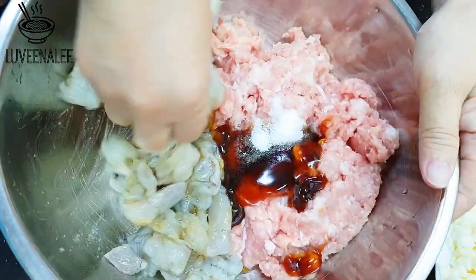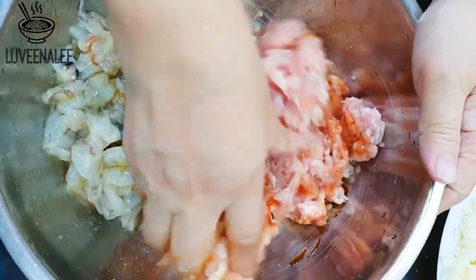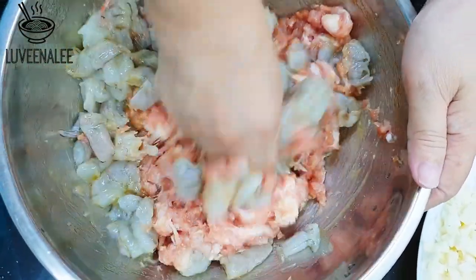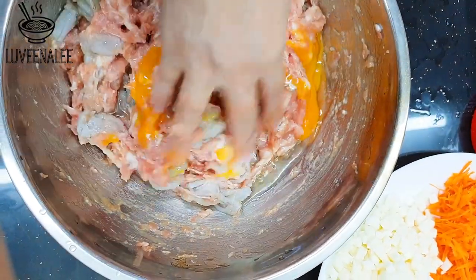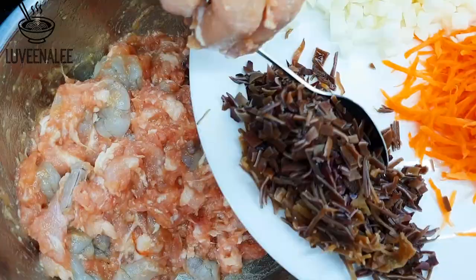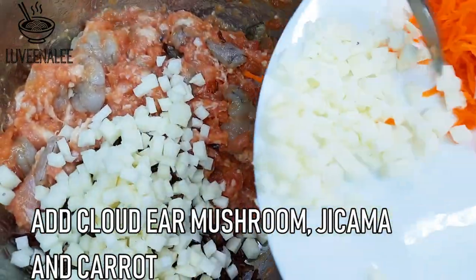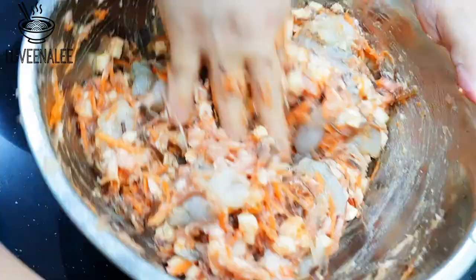Mix the prawn meat with seasoning first, then mix the pork with seasoning, then combine both meats. Add one egg and mix the egg with the meat. Then add the cloud ear mushroom, jicama, and carrot, then combine everything together — you really need to mix it well.